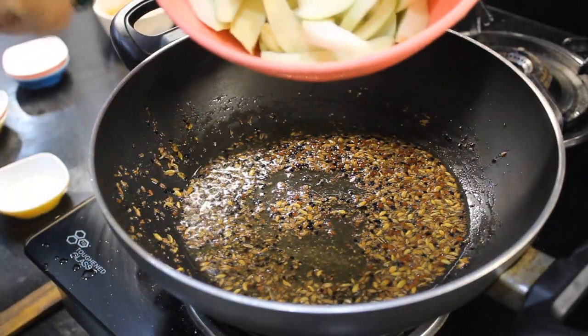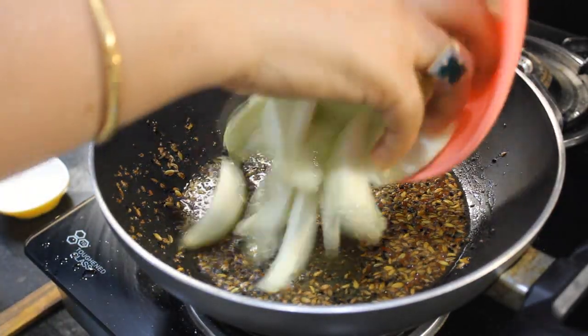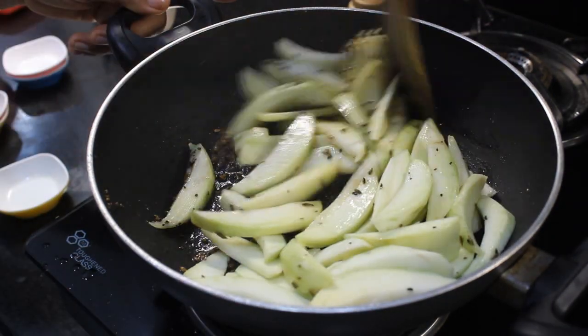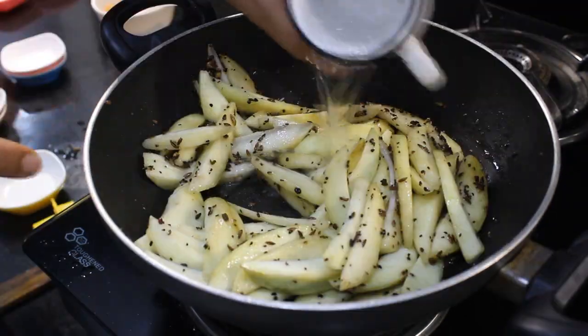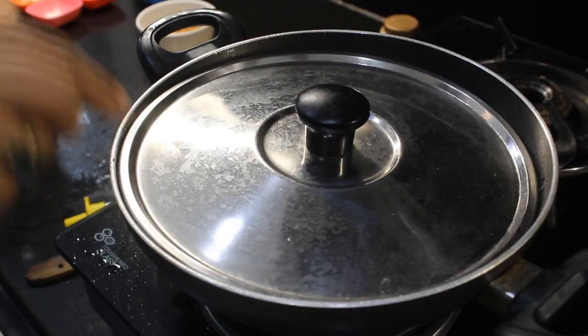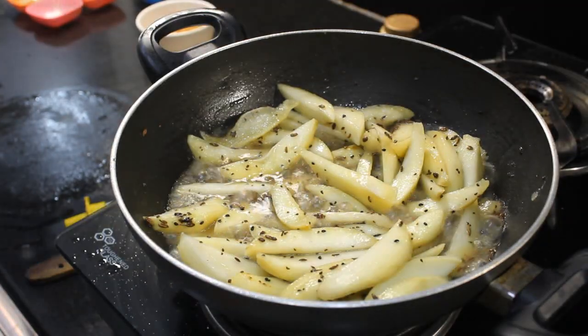When it is fried, we will add Kacchae Aam. I am going to add Kacchae Aam — put it in a little. We will add it as a sauce. I am going to add half a cup of water and boil it for 2 minutes. We will cover it.